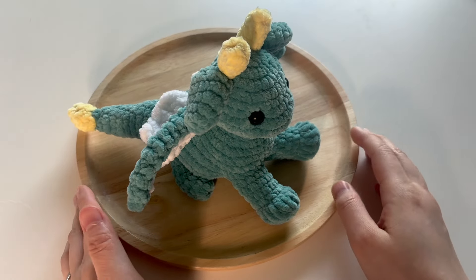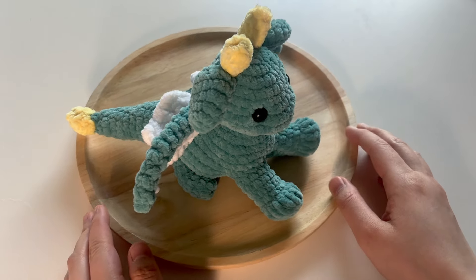Hi everyone! Welcome to my video preview of this little dragon.